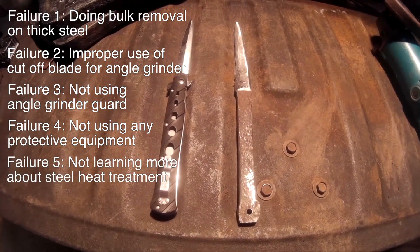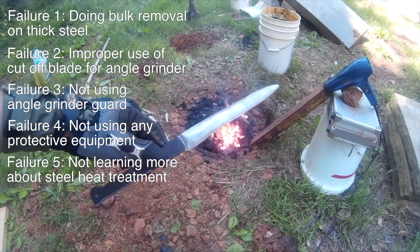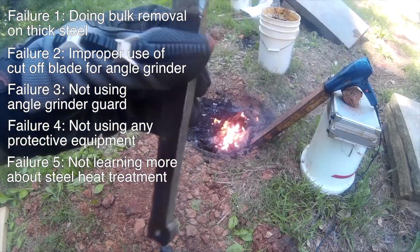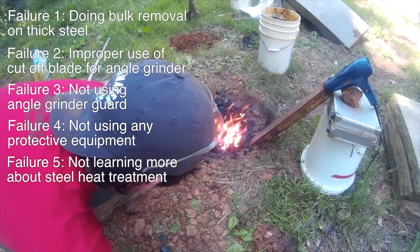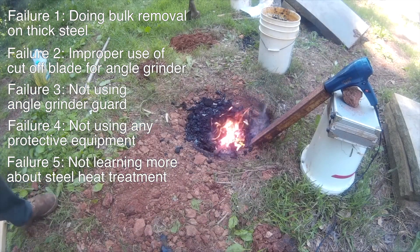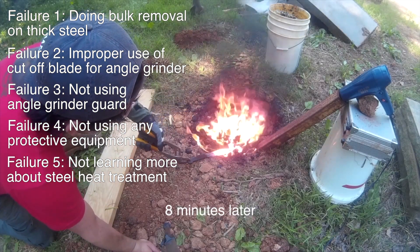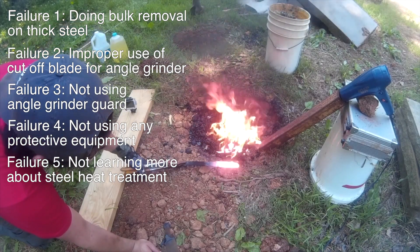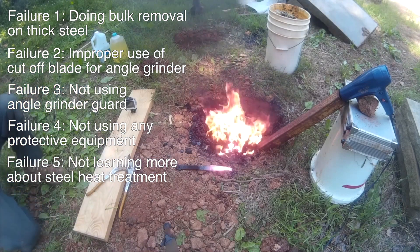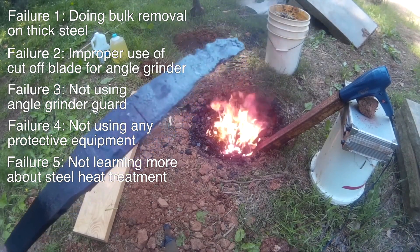Failure number five is not knowing how to heat treat a knife before actually heat treating a knife. This part was my attempt at hardening the knife. The fire I was using was made using coal, which burns extremely hot, and the knife was probably already hot enough to quench at around one to two minutes in the coal fire. But I left the knife in for eight minutes, which obviously caused it to melt. The knife also wasn't actually made out of high carbon steel — it was made out of some random mild steel I found laying around the farm. I already knew that you couldn't heat treat mild steel, but I was part curious, part just wanting to practice.